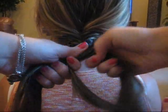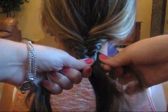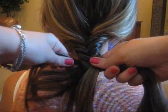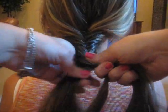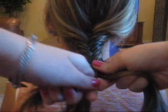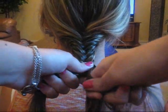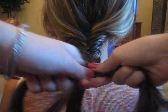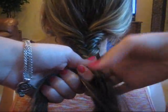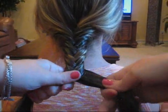I'm just going to do big pieces now just to hurry it up some. I'm not going to be able to go all the way down because she has layers. You can see it starting to look like a fishtail braid. So unlike a normal braid, it's not three strands, it's just two.